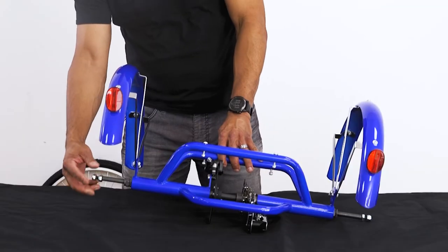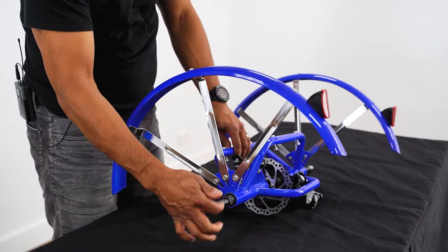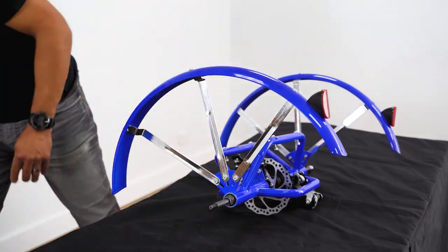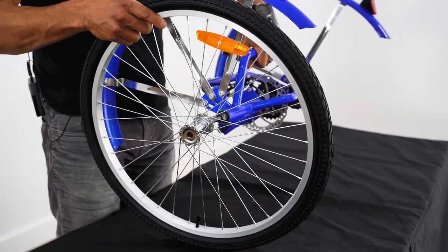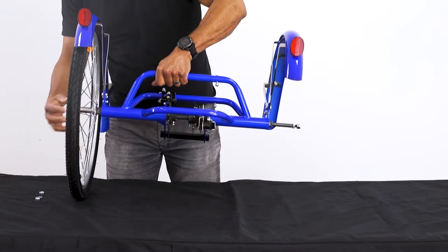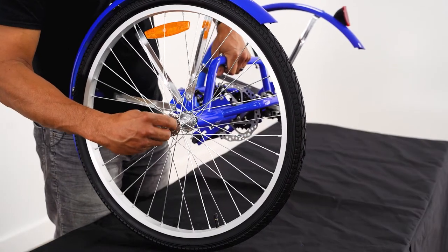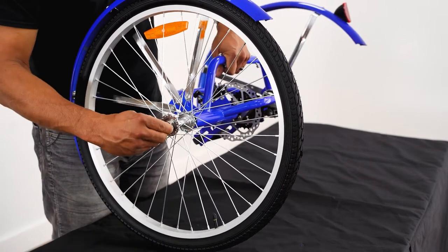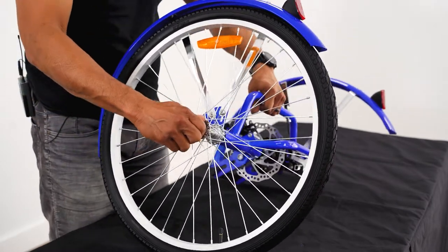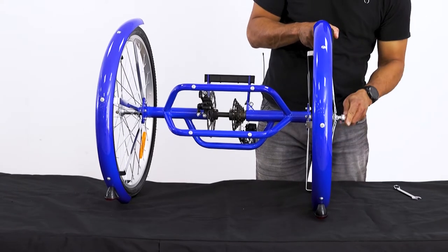Once our fenders are installed, we can attach our wheels. You will see one hub is round, whereas the other includes a special keyway. This keyway hub must be installed onto the left side of the frame. Once the wheels are on, we can tighten the 17mm nuts.